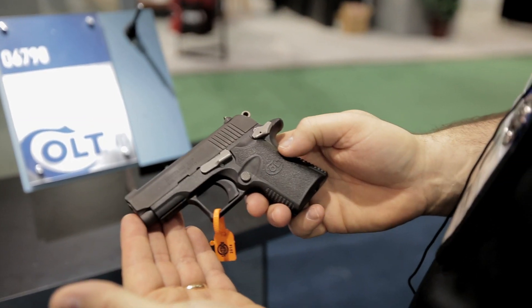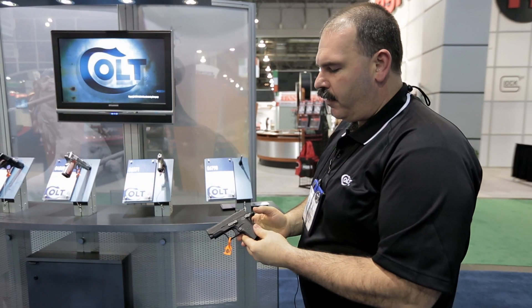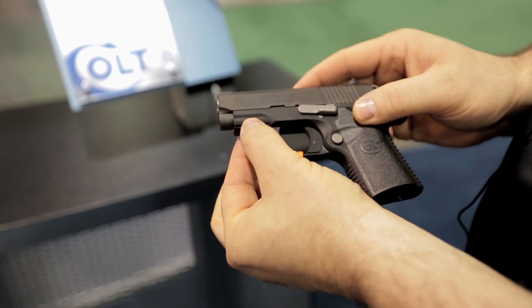One of the interesting features is the polymer frame with a profile grip — very ergonomic for you. Also on this gun, an ambi safety, which is something new from the older Mustang. It's 380 caliber, black, and does have an accessory rail on the front for a small compact laser if you desire.